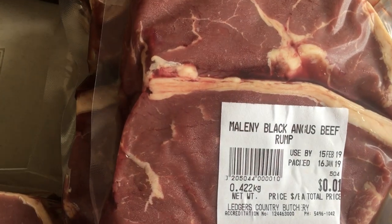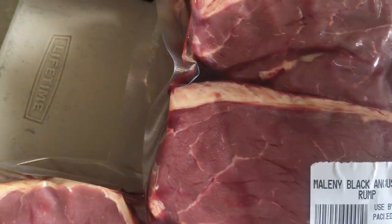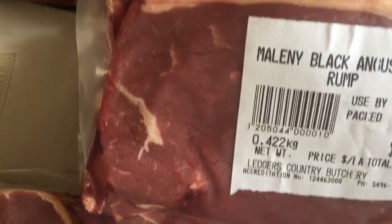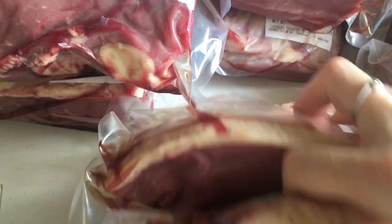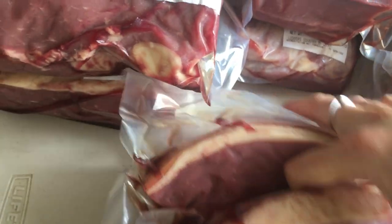We also love, of course, the rump steak. There are two in a pack — we get the butcher to do that, so it's nice and easy, a nice meal size. We've got twelve of those lovely rump steaks.